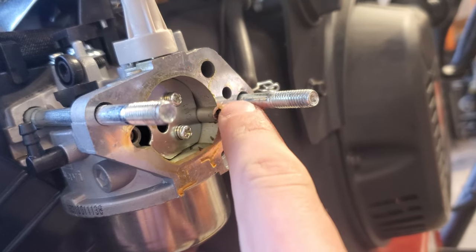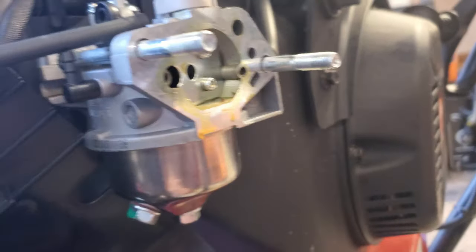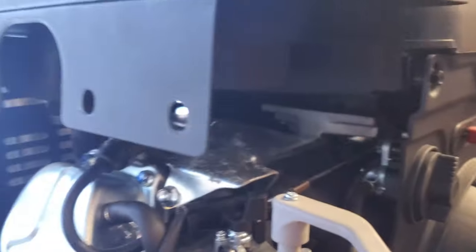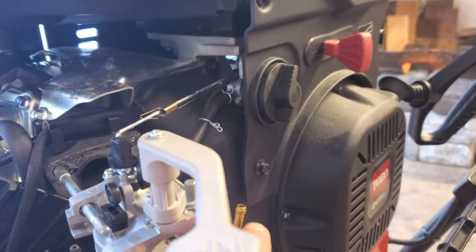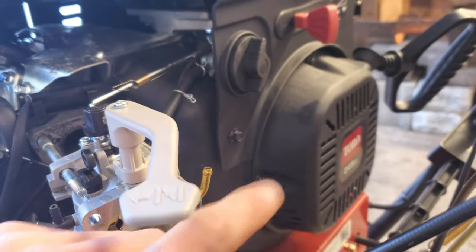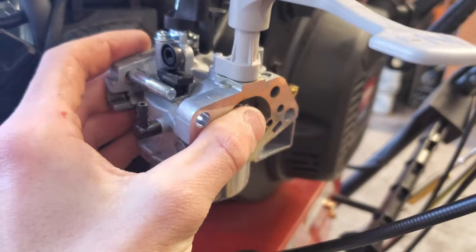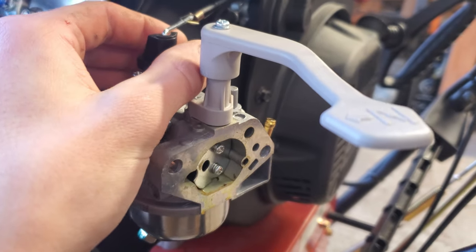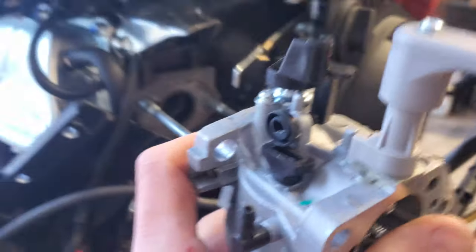It looks like there is some stuff in there — not gummed-up fuel, more like leaves and debris. I'm going to remove all these lines, then pull off the linkage. You take that clamp off and pull the line off the fitting. To get the throttle linkage off, you pull the carb out a bit, slide the throttle all the way over, then pop it up and it should slide right off. Now that it's all disconnected, we can pull the carb off.